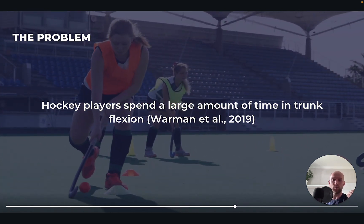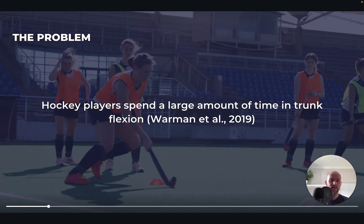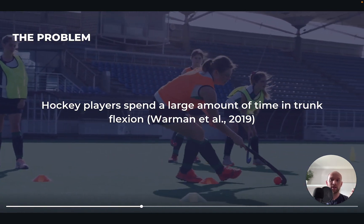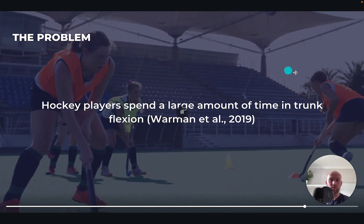If you're in a position where you have to do this quite a lot — say you're a defender having to get into quite low positions in the D in a defensive position — then you're going to be spending more time in flexion. That's going to increase the loading on the lumbar spine, which in part explains why you get more lower back problems in a sport like hockey.